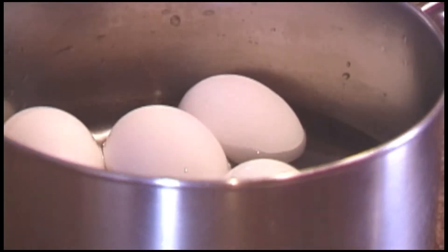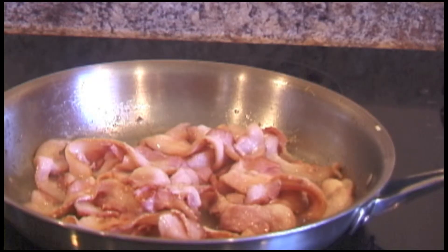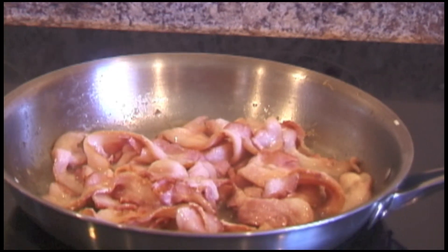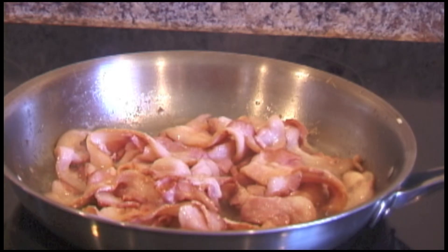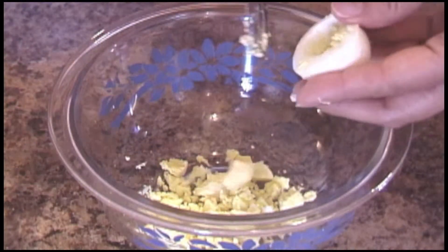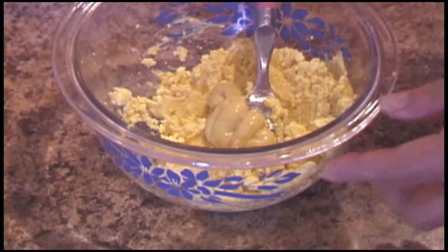In another pan, boil the eggs. Also, if you want, cook the bacon — I cooked it this time, but I usually don't use it and it tastes just fine without it. When the eggs are boiled, separate the egg white from the egg yolk.